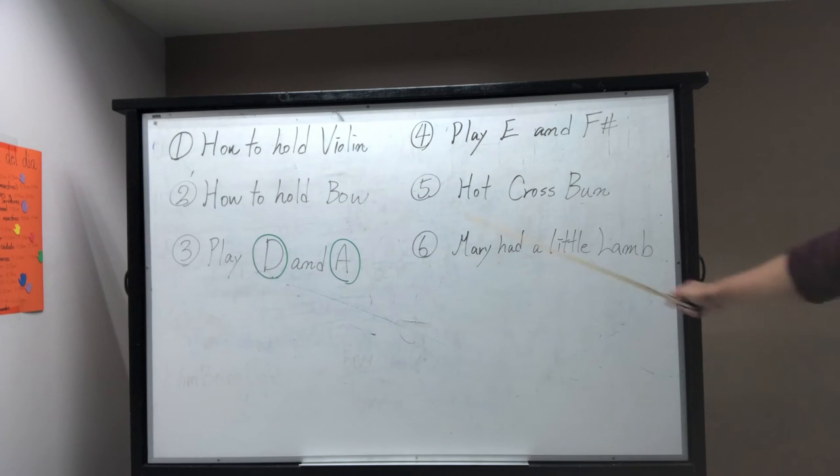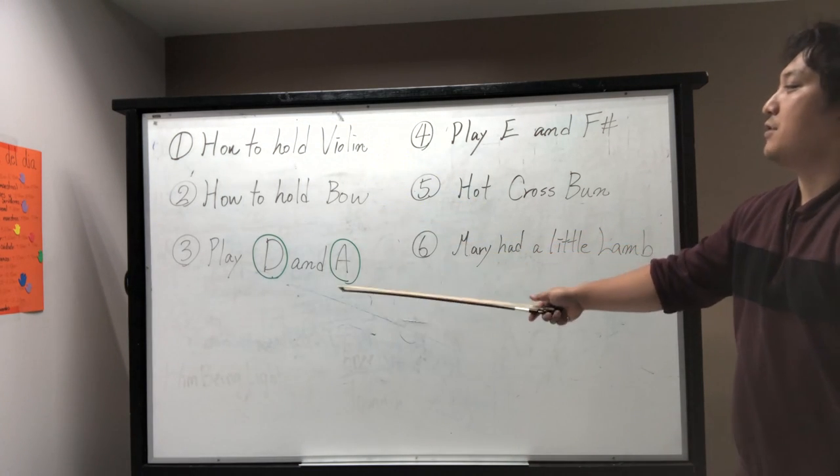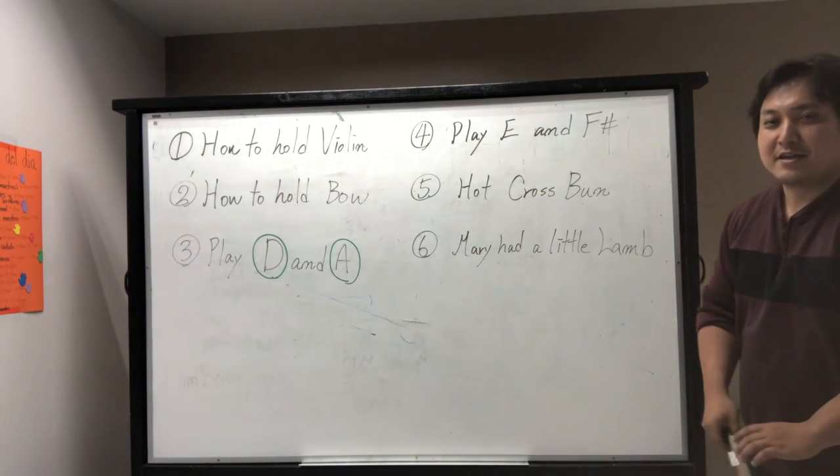Now we've covered holding the violin and holding the bow. So let's go to number three: playing D and A string.